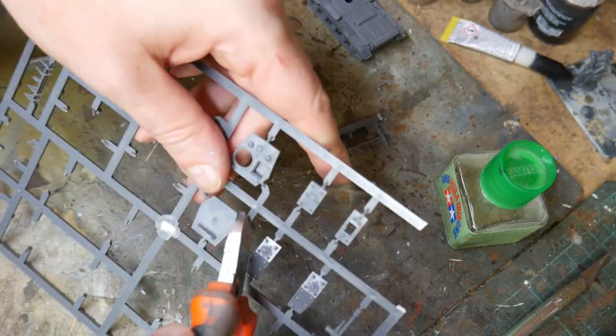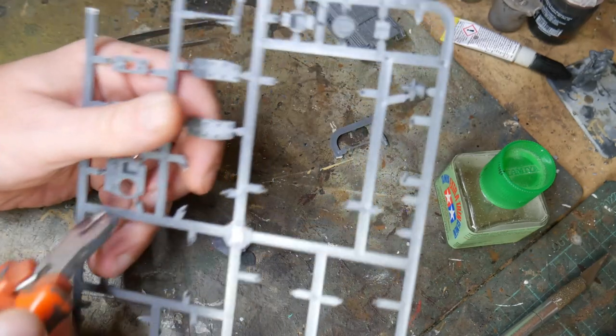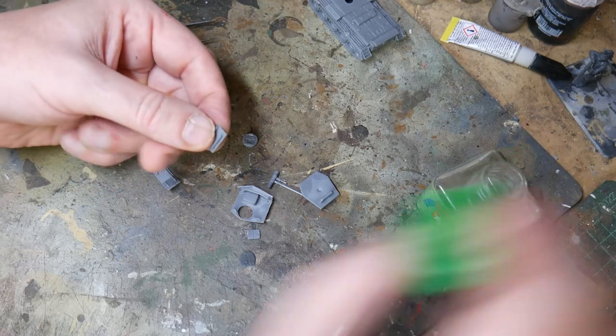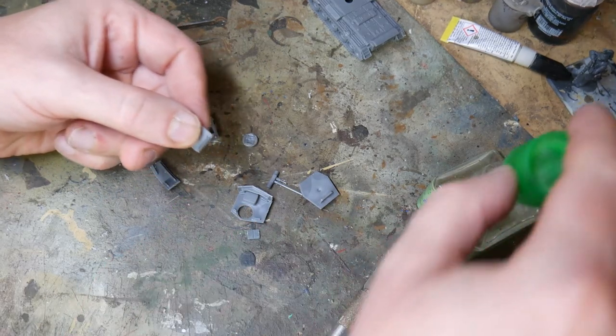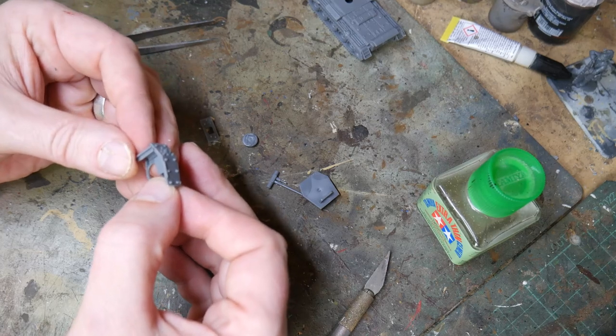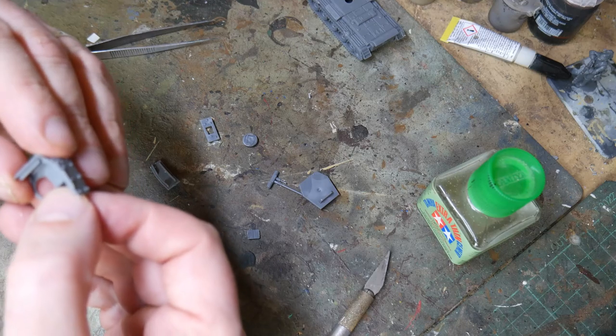Then everything left on the sprue should be for the turret. This is made of a top plate, a bottom plate, and four side plates. There are small ridges on the interior of the top and bottom plate to indicate where the outer part should go, so use these as a guide to where you put your glue, and then carefully attach the side plates, making sure to remember that the rear plate slides in between the two plates.